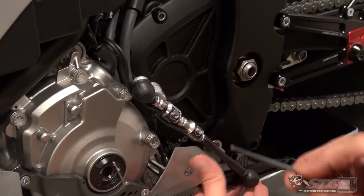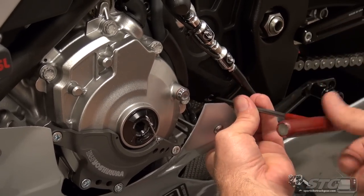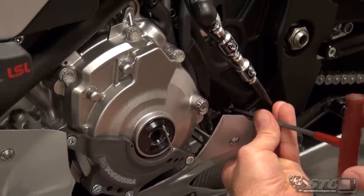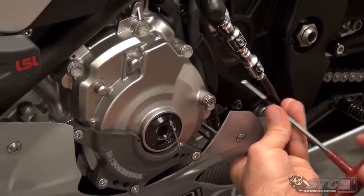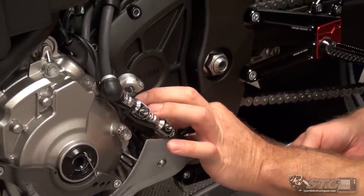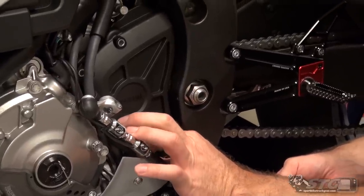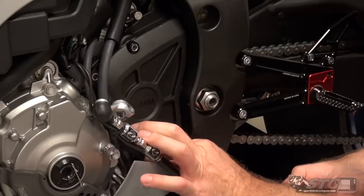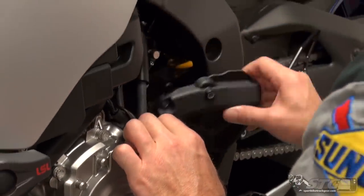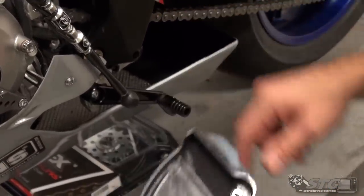The last fastener is down here — you can get this one without bodywork removal. It's also a good opportunity to clean these things up. Even with the factory chain, there's a lot of lube thrown inside this cover. It's nice every time you take it off to clean it. If you don't have a parts washer at home, some simple degreaser and rags will also work just fine. You can see it's kind of nasty on the inside.